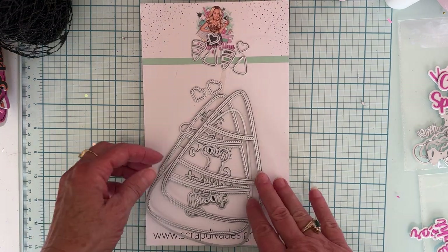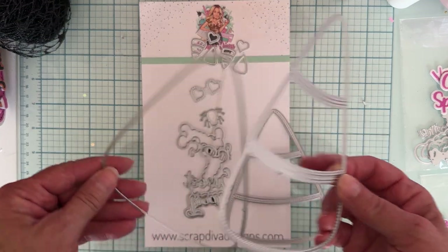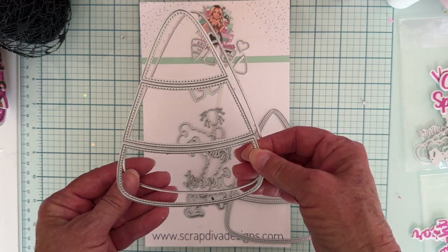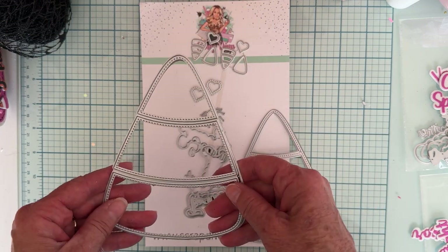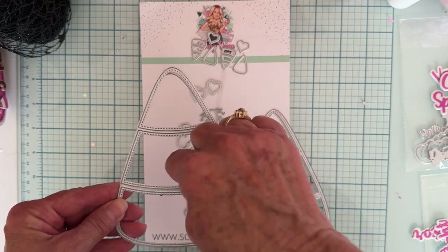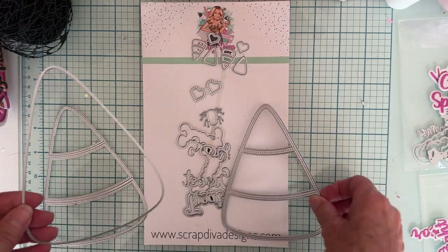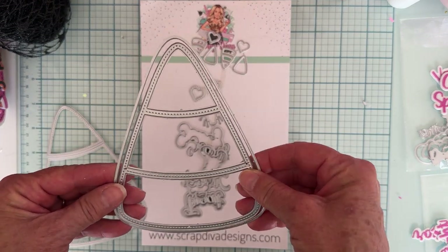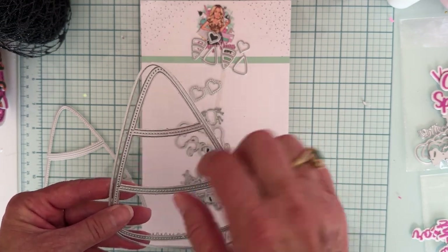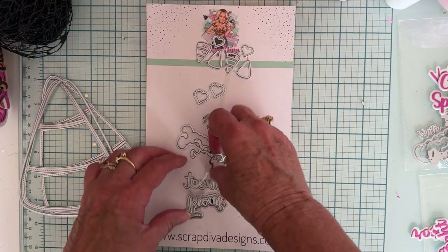So you have your biggest plain base piece, and then you have this big layering piece that's stitched all around. This is going to cut out each of three sections in different colors with stitching all around. Then there's also a smaller one that cuts out all three sections in different colors, also stitched. So those are the three main pieces.